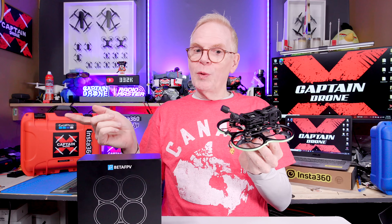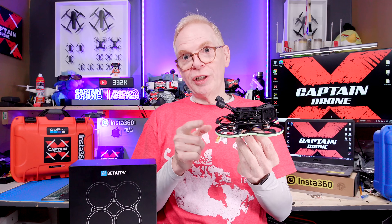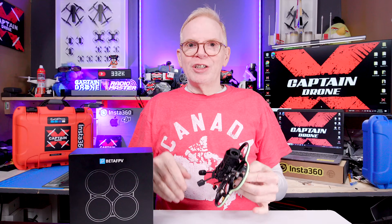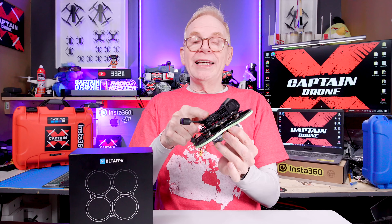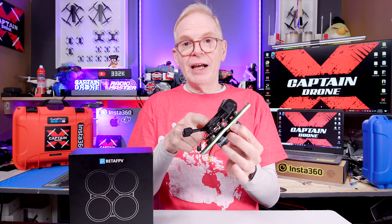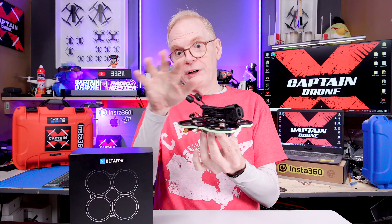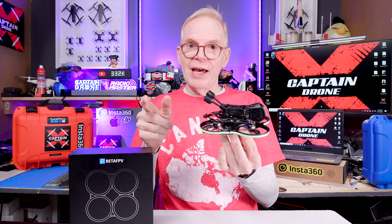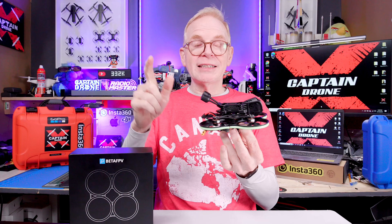You're probably wondering how this flies. I've flown it many times outdoors and indoors, and I'll say it's a really, really good drone. All the Beta FPV Pavo drones are phenomenal. I took this out to an area I wasn't familiar with, crashed it many times, and it survived. Let me show you that flight footage — then I'll come back and give you more specs.